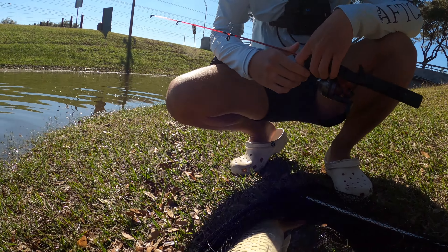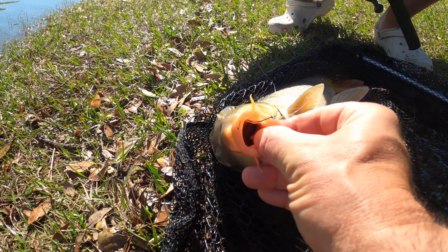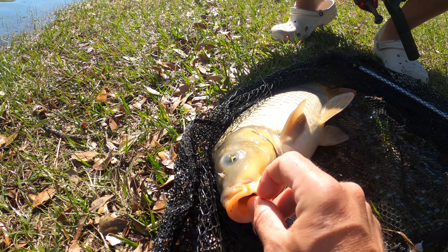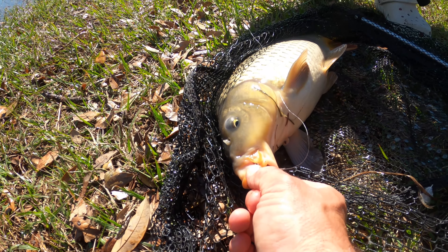The tiny hook is actually key. If you try to use a giant hook, you're not going to get it in their mouth. And when you fight them, you have to fight them a little delicately because their mouths are all soft cartilage and it will tear.